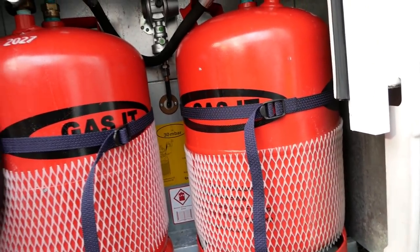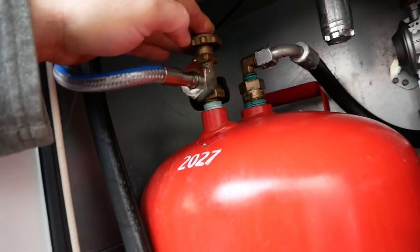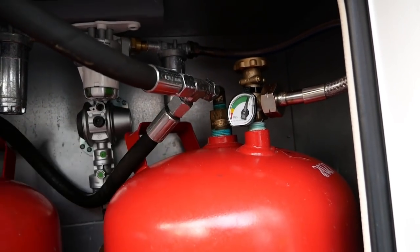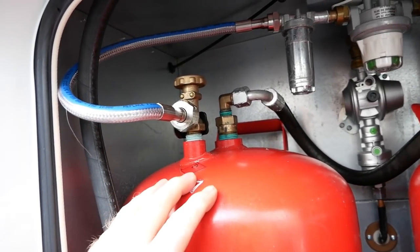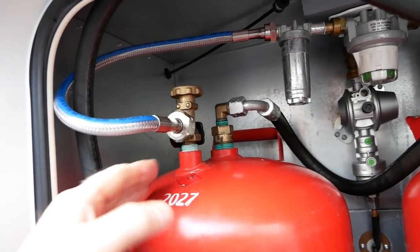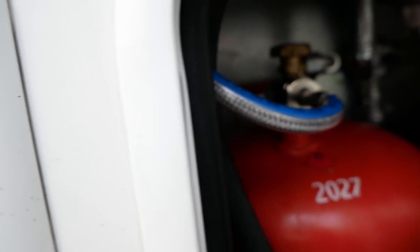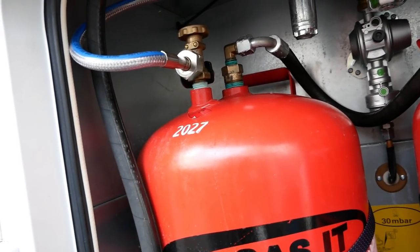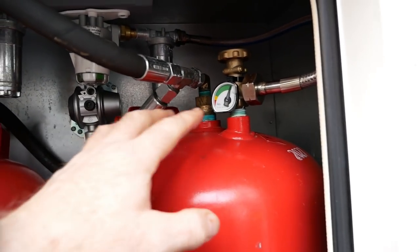There's a little bracket that holds the door up, and inside we have two 11-kilo Gassit bottles. There's a shut-off valve for each one and there's a gauge. True to form, Travel World has fitted this one facing the wrong way — this bottle needs turning around so we can see the gauge properly. You can just about see whether it's full or empty, but I'll sort that at some point.